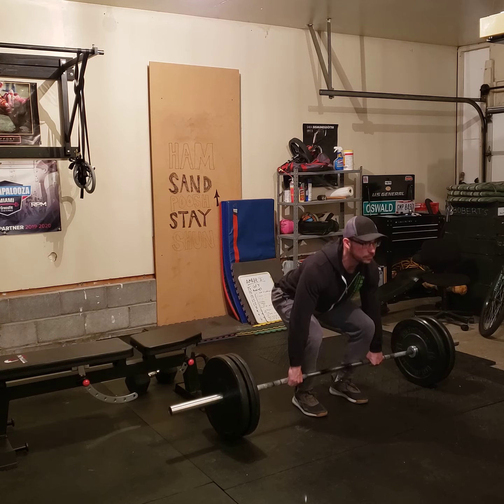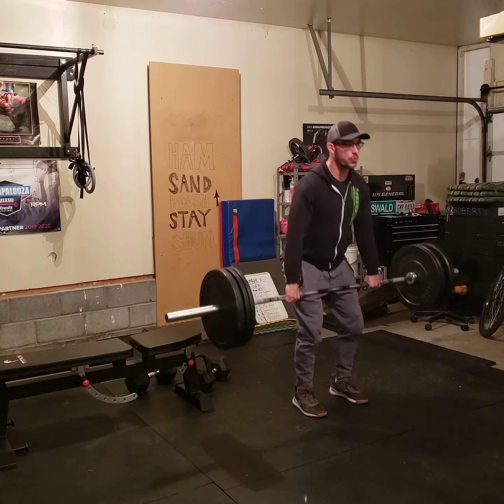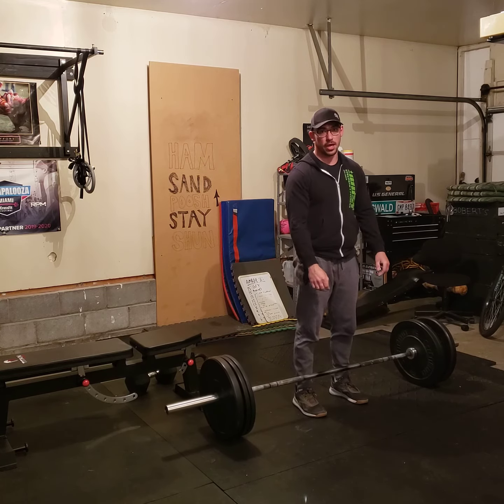Go pretty darn heavy. I don't have a rower, but that should be pretty straightforward — get on it, do your calories. The deadlifts should also be pretty straightforward.